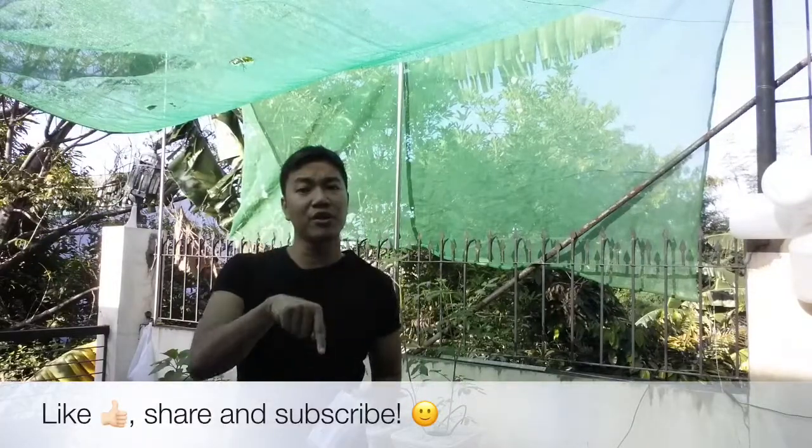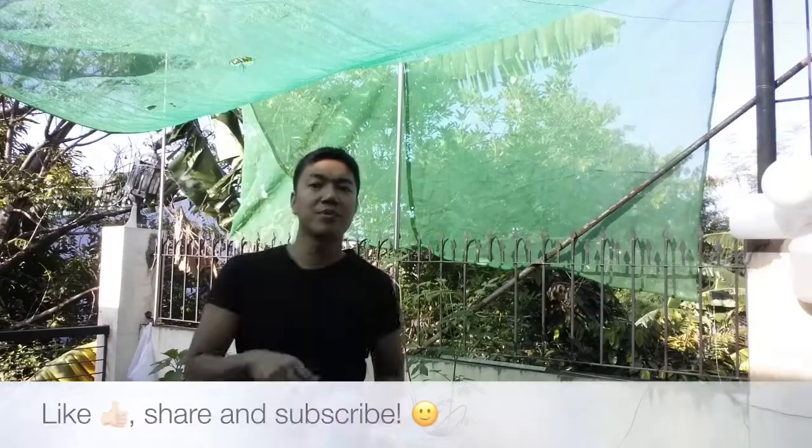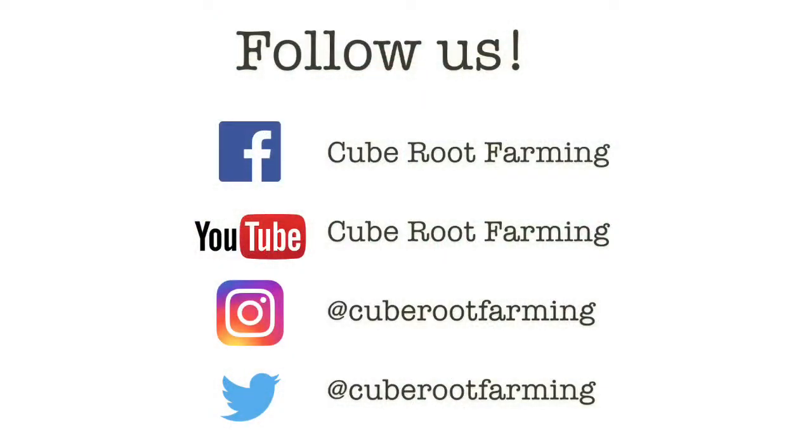Again, this is Roy Pahela from Cube Root Farming. If you learned something, hit the like button or thumbs up, subscribe to my YouTube channel, and follow me on Facebook, Instagram, and Twitter. Thank you very much, bye!